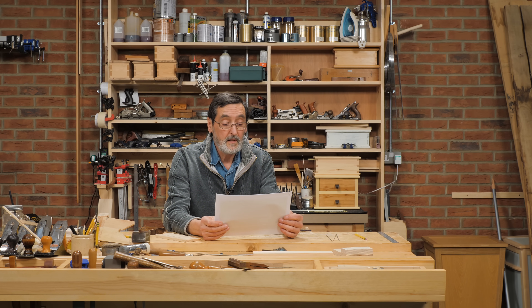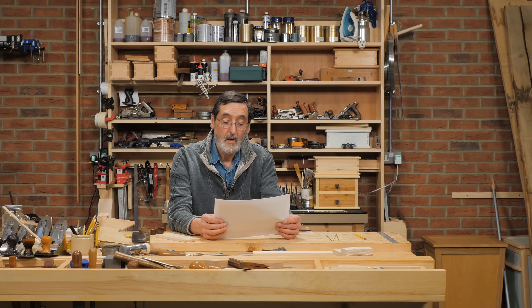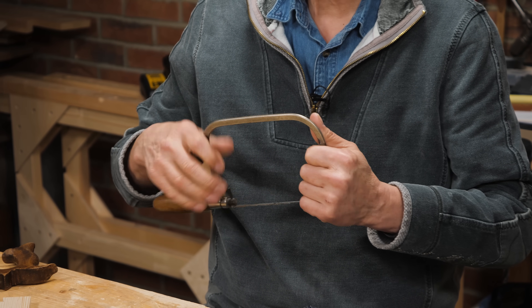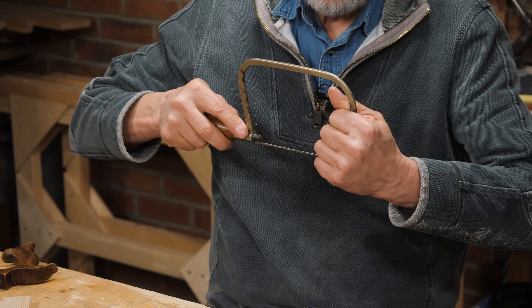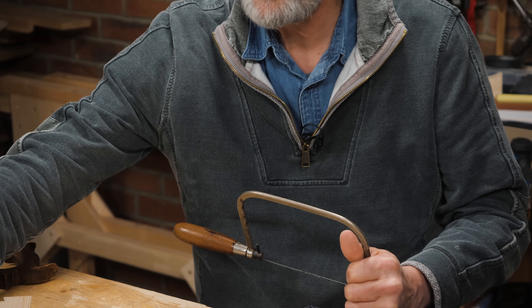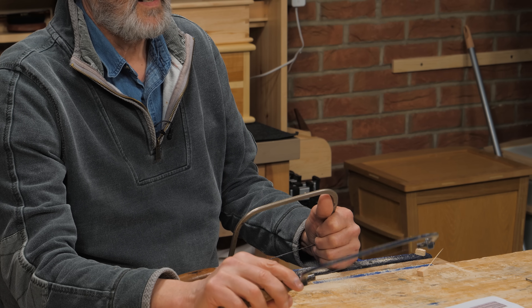This one is from Bob in Texas: his understanding is that coping saw blades should be installed to cut on the pull stroke. Not really — we've just addressed that, but to reiterate, it depends on what you want. I get much more power from my shoulders and arms going into a push stroke. Some people say the frame collapses when you use it on the push stroke — that's usually a very flimsy frame.